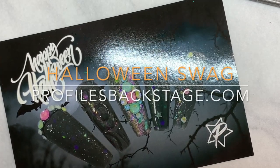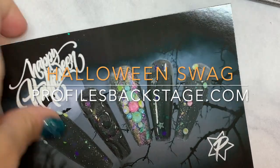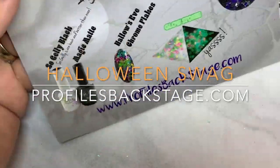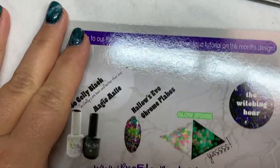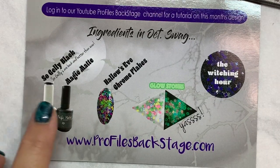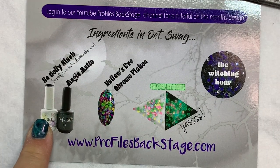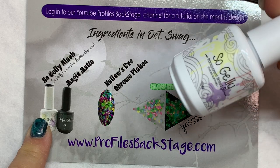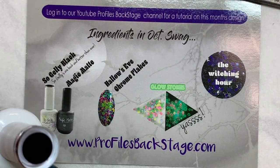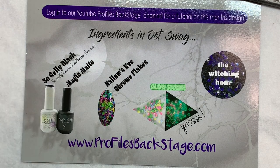Hi guys, Amy here with your spooky Halloween swag — personally my favorite time of the year for nail art. Let's look at the ingredients in our nail art this month. We have our So Jelly Black, which is a product from the past that we've brought back by popular demand. It is a translucent black gel polish — not a top coat — it leaves a sticky layer, so it's great to adhere chrome and all that good stuff. You guys will see we have a bunch of new colors of this So Jelly coming out more on that later.